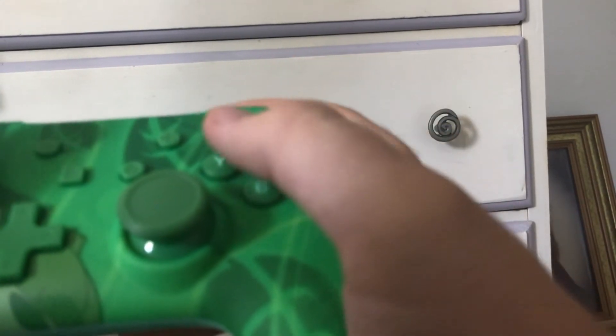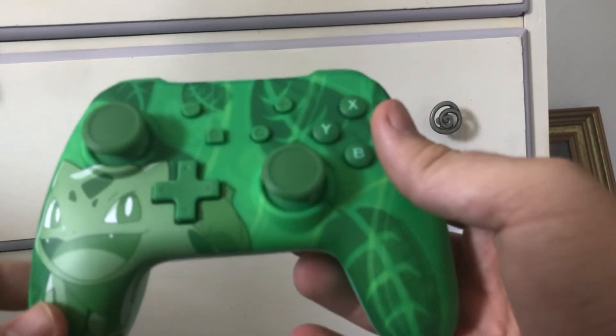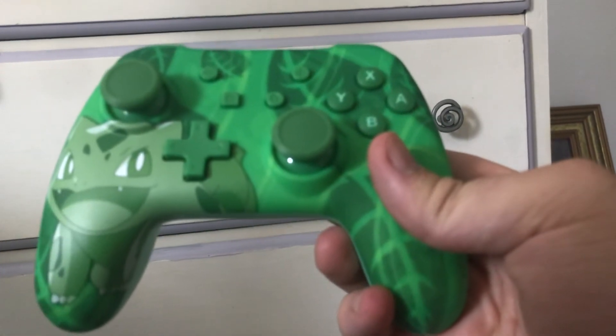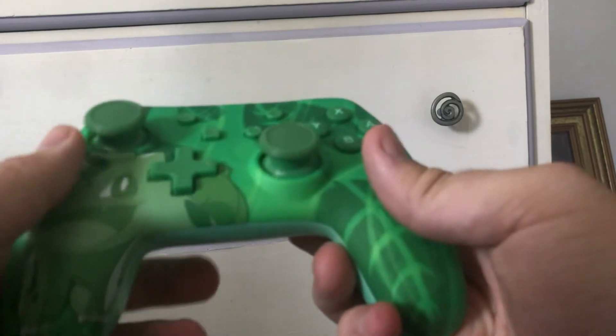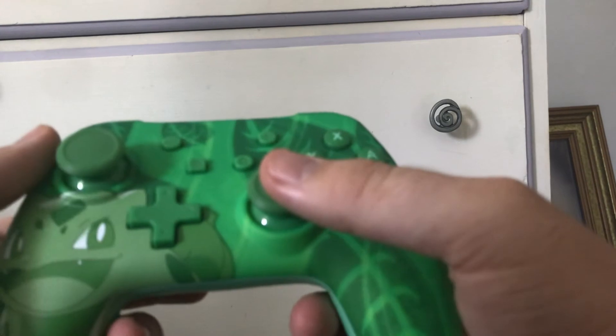I think I might enjoy continuing my let's play of Chris Tales using this as the main controller for that series. Stay tuned later in the day for when I upload my next part for that game. Till then, I'm going to take some time to get used to this controller as I try playing a few games with it.